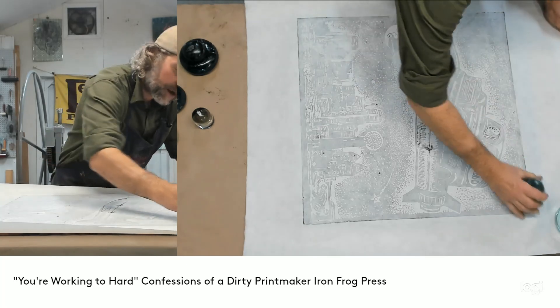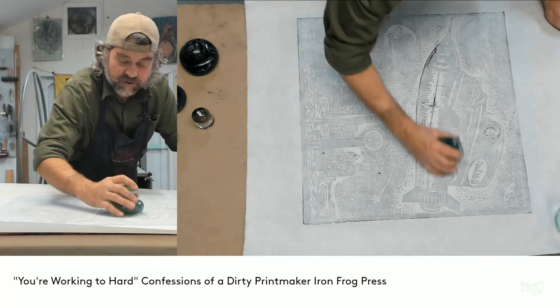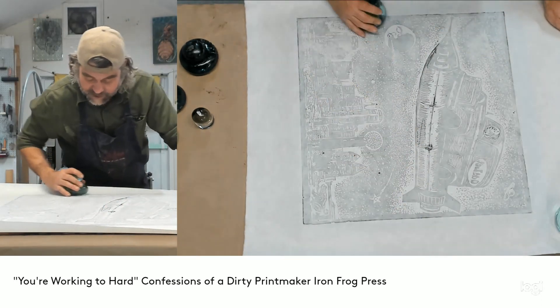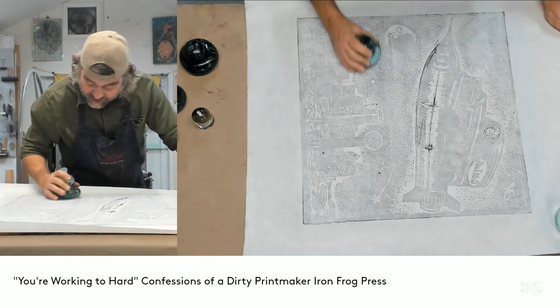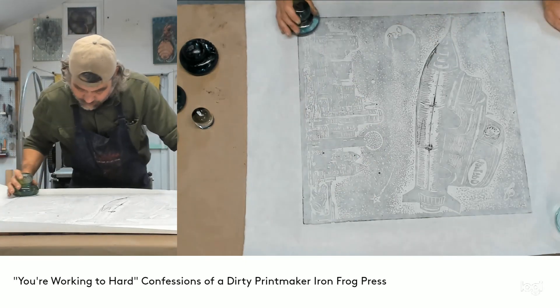Another thing I notice people doing when printing with a print frog is they try to use the back of the paper — as the print shows through — as an indication of how the print is going on the other side. This is not an accurate way to tell.